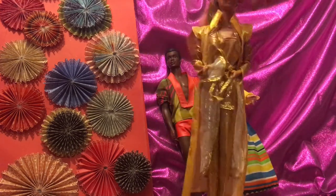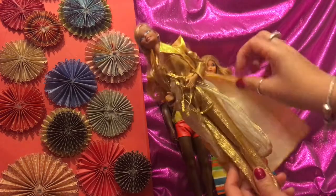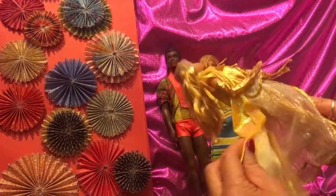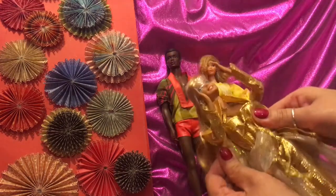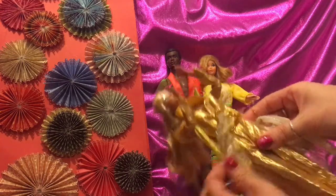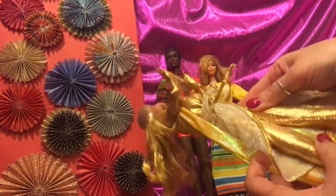Next we've got Golden Date Barbie and she's in her golden attire as you can see. This piece I just put on her — I found it at the thrift store and thought it looked nice — but she's wearing everything that comes in her original ensemble. Look at the beautiful gold pants — can you see how much it glistens in the light?